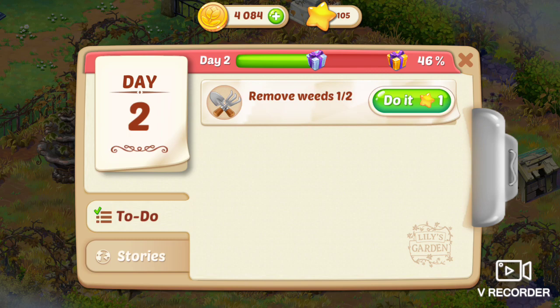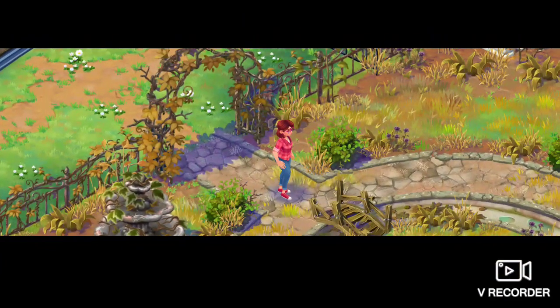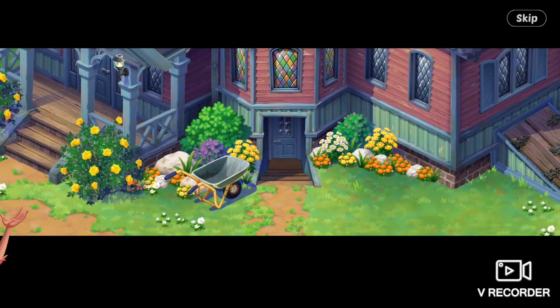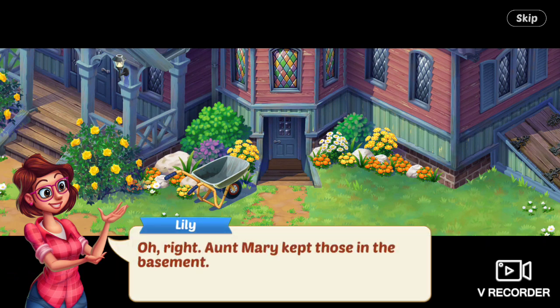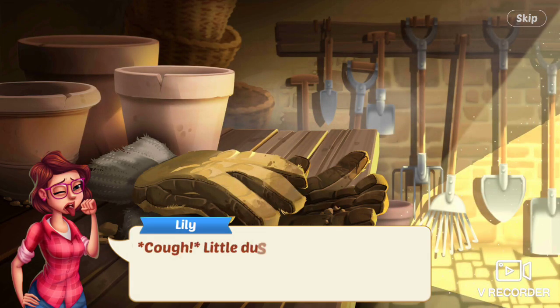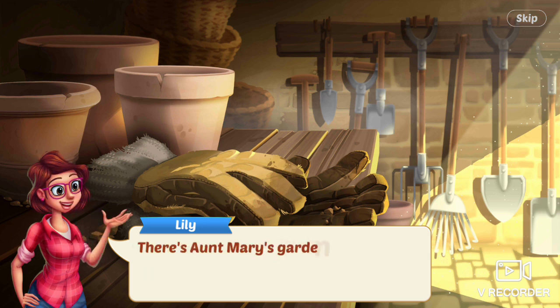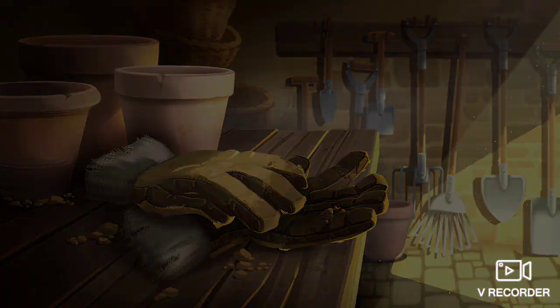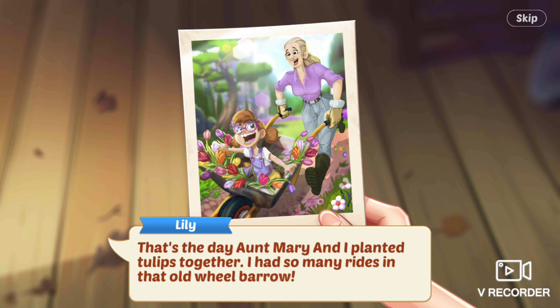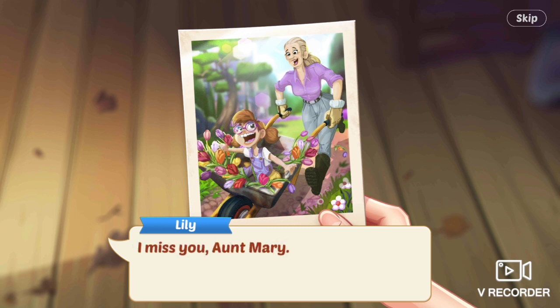Next task is remove weeds, one out of two. I need some gardening tools for this. Where do I find... oh right, Aunt Mary kept those in the basement. The basement is disgusting. Lily says, A little dusty in here. There's Aunt Mary's gardening gloves and another photo — Lily is in the wheelbarrow while Aunt Mary wheels it. That's the day Aunt Mary and I planted those tulips together. I had so many rides in that old wheelbarrow. I miss you, Aunt Mary.